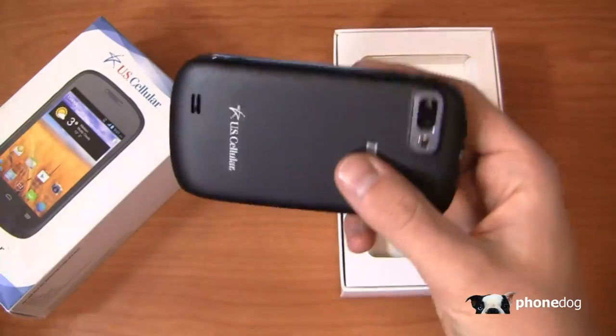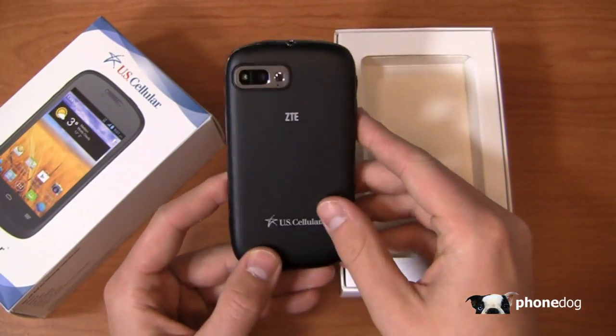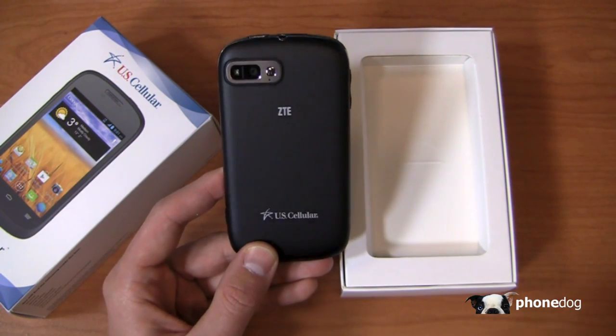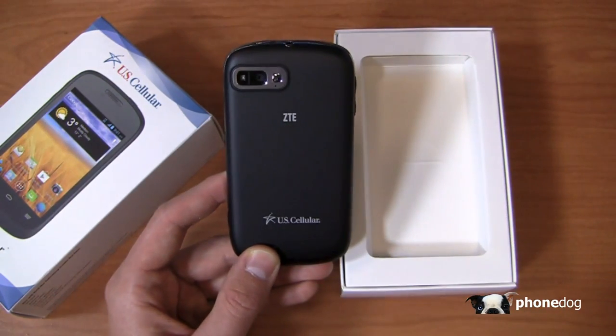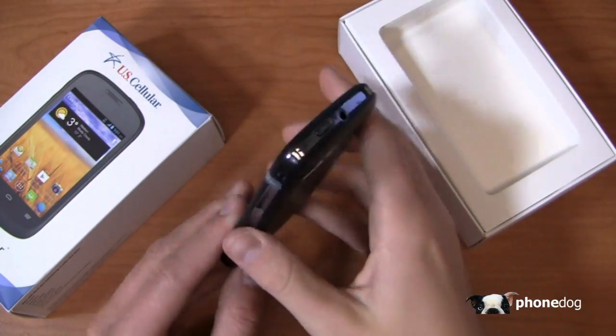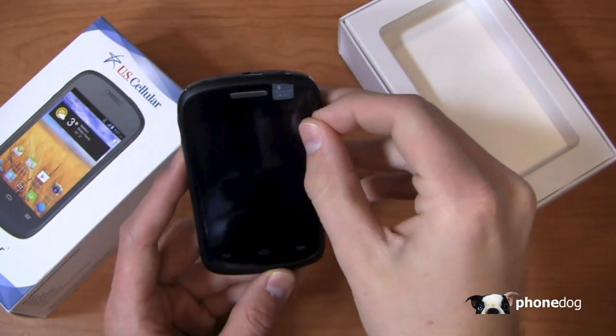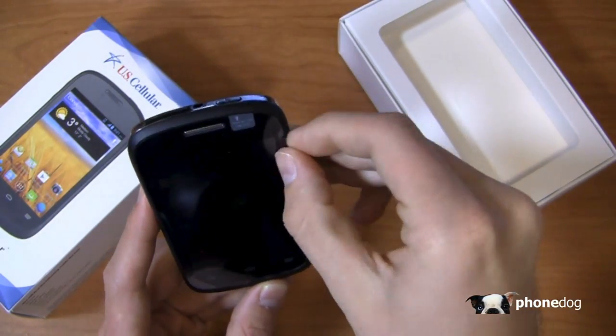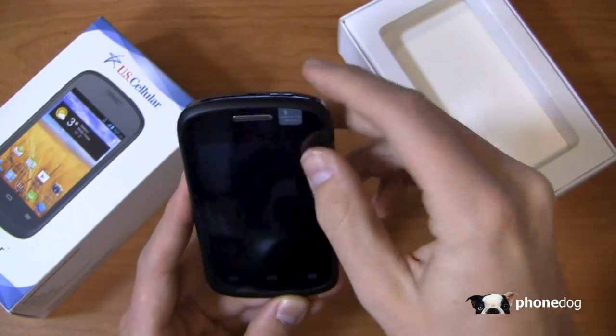It's got a three megapixel camera and a 1500 milliamp hour battery, and on the website it's free with a two-year agreement. A nice little entry level device from US Cellular. We see so much from Samsung, LG, and Motorola — ZTE is really not a big name in the US, hopefully we can see more of that. ZTE is actually based in Texas, in Richardson to be exact.